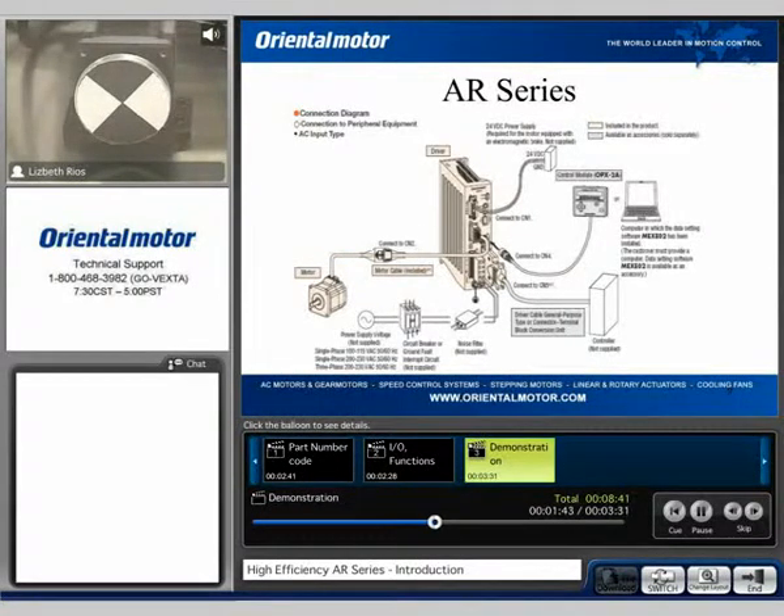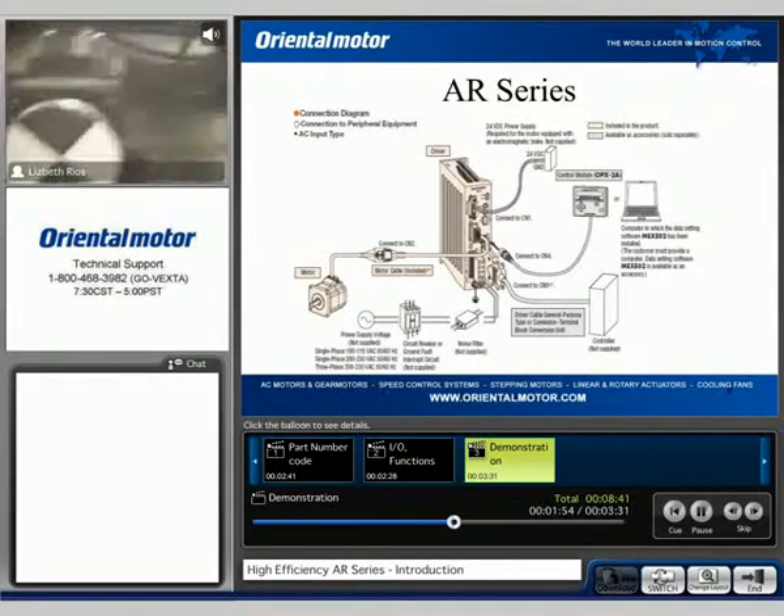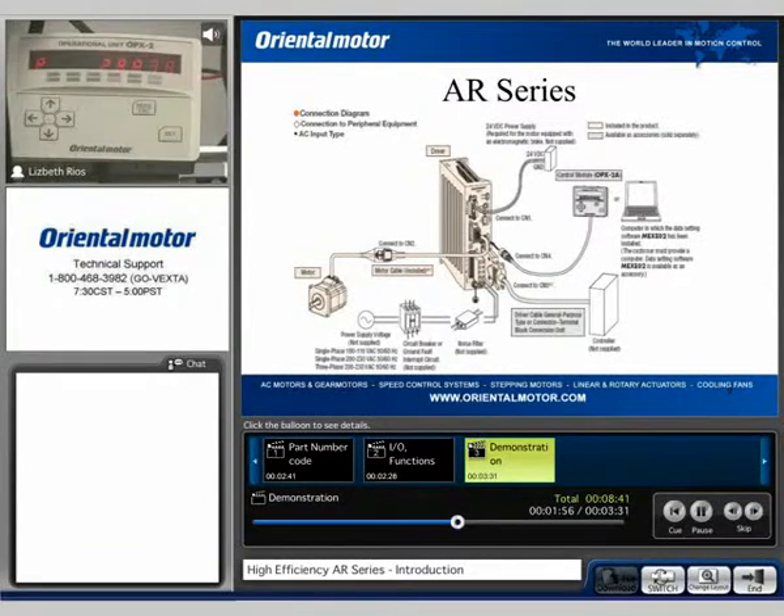I'm going to go ahead and run the sequence again, and we can also turn to the OPX for our display. The sequence has ended at 30,000 pulses. You can put the motor back to its electrical home where the position value will be zero.